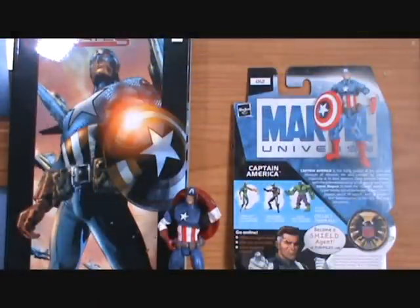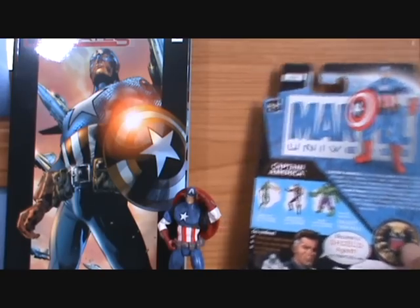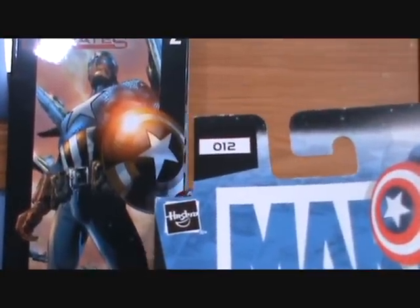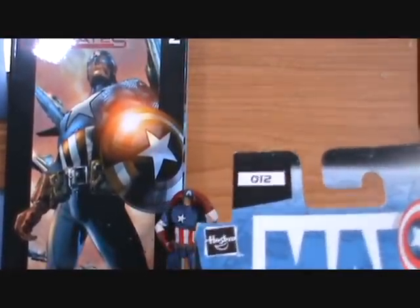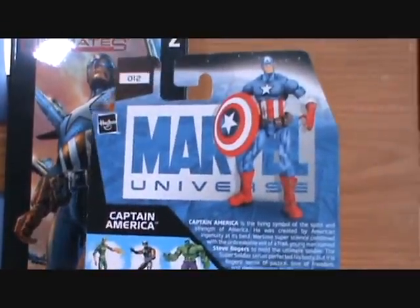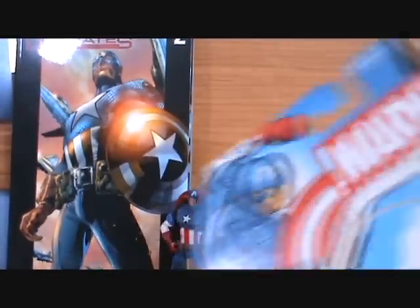Hey guys, welcome back to Renegade Reviews. Renegade here. Now we're going to be having a look at Ultimate Captain America. He's from Series 1, number 12. He's the first character in the second wave of the Marvel Universe figures back when they first started out.